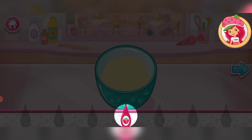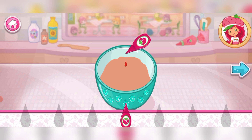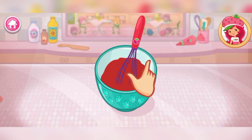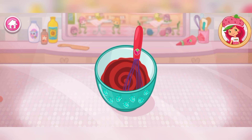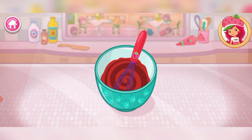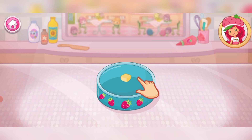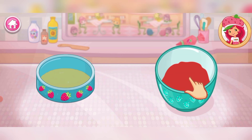Let's add a fun color to our mixture. Tap the bottle to add color. Mix until everything is blended together nicely — we don't want a lumpy dessert. Spread the butter all over the bottom of the pan, then slowly pour the batter into the pan.